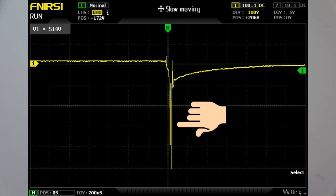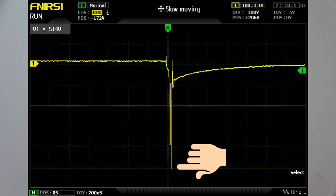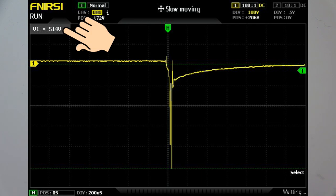I put my oscilloscope across the solenoid to measure the back EMF, and even though I only put 12 volts in, I got over 500 volts out. There are several problems with this — if this voltage gets its way back into your controller, it can cause some serious damage to the electronics inside.